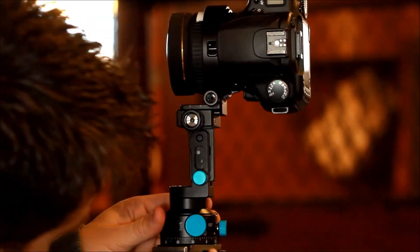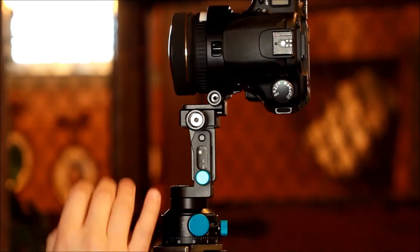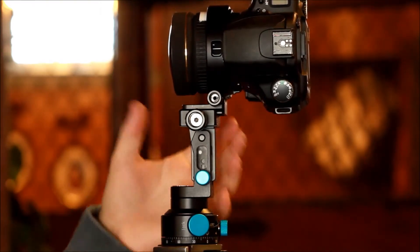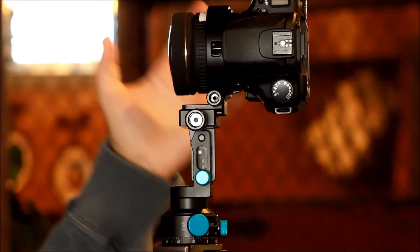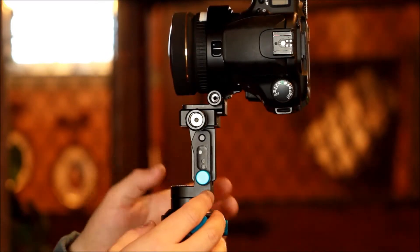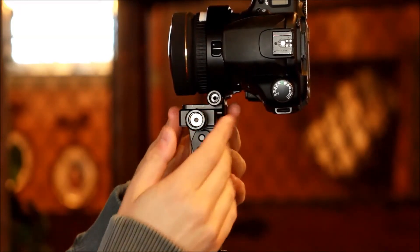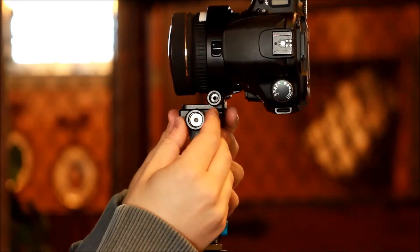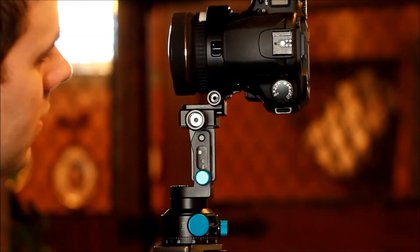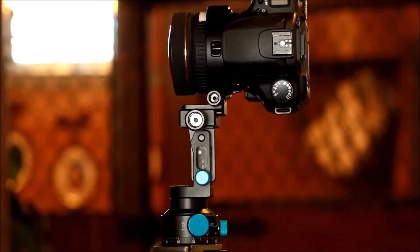I'm going to put this to zero right there. The next thing to look over is the rail. For finding the no-parallax point for this rig and setup — with the Sigma 8mm lens and the Nodal Ninja R1 — we want this set at 2.225. That gives us the correct no-parallax point. To adjust that, just loosen up this knob, find 2.225, and lock it in by tightening the knob.